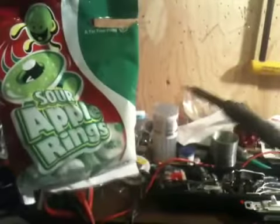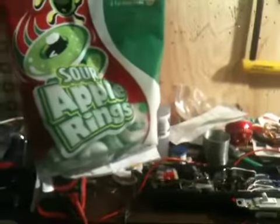Step 3: remove, and enjoy the beautiful opened candy.